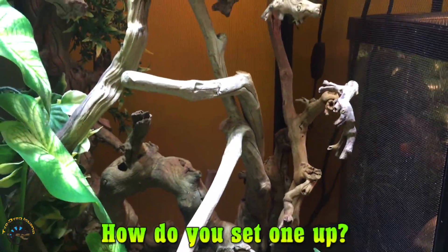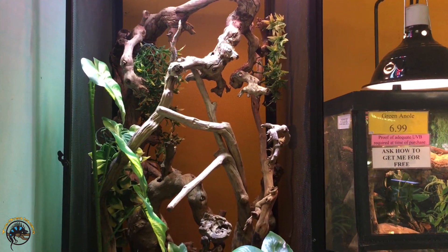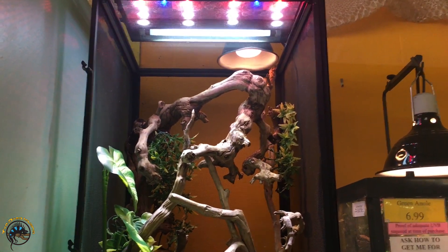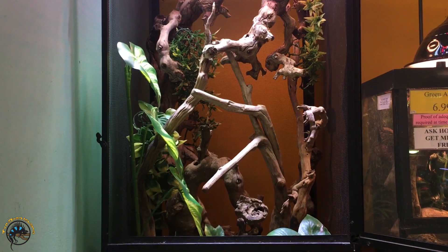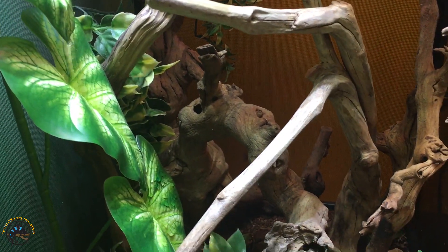Here is our setup in our Jackson chameleon tank. You can see ours is a pretty tall tank, so we've got the large dripper plant in here right now. We'll show you how you set it up.